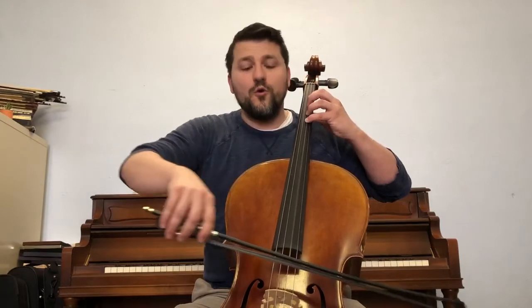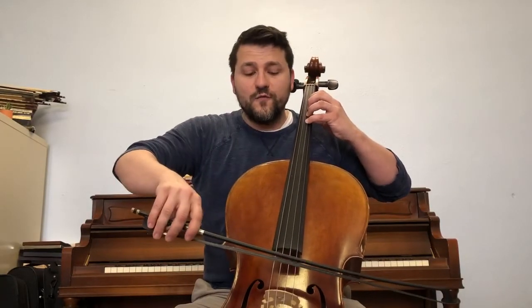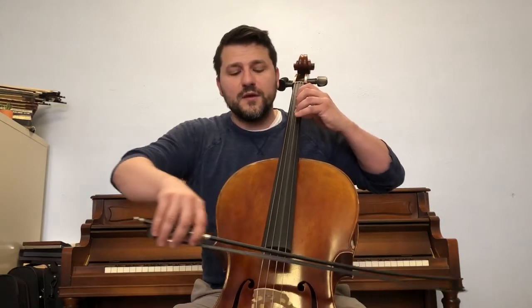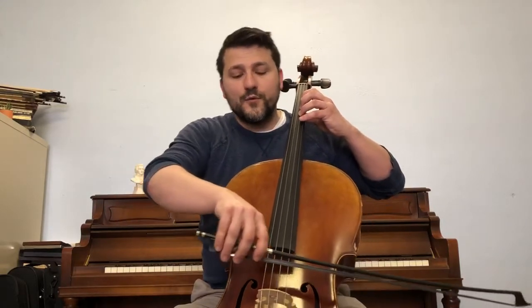Repeat. A, four, four, four, four, three, three, three, three, one, one, one, D.